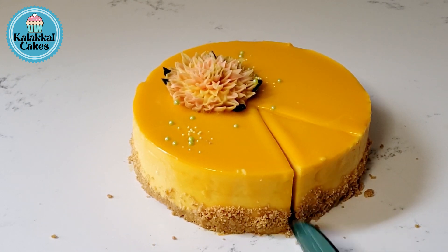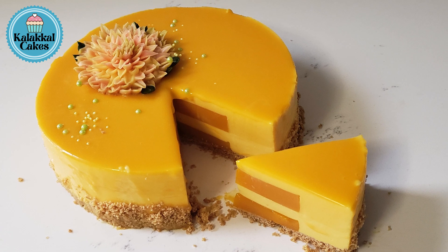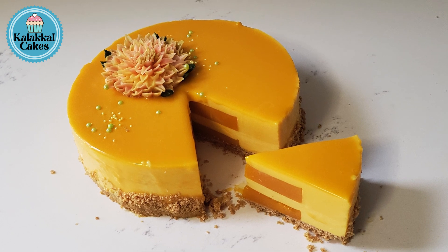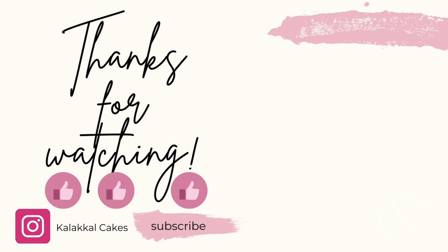If you want to try this mousse, you can try it in layers. If you want to comment on this mousse, like and share it, and subscribe to this channel, we will see you in the next video. Bye bye.